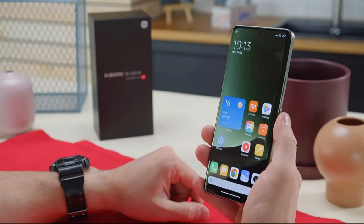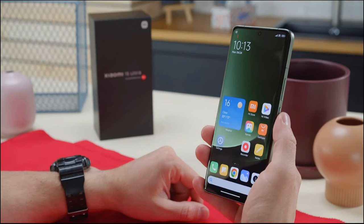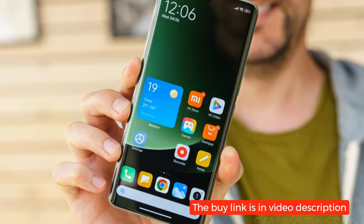The device also comes packed with a wide array of sensors, including an under-display optical fingerprint sensor, accelerometer, proximity sensor, gyro, compass, color spectrum sensor, barometer, and two-way satellite communication capabilities.